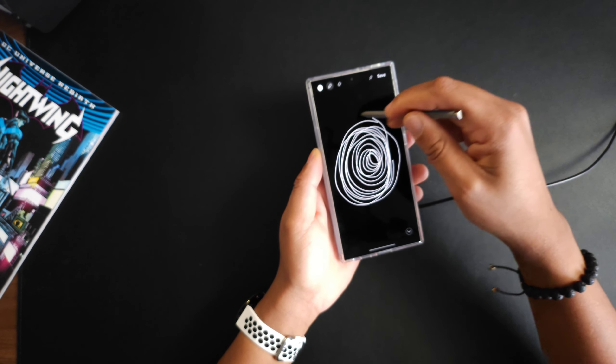Throw the S Pen right back in — absolutely no rocking on the table at all. So if you want to text with your phone on the table, no issues at all.